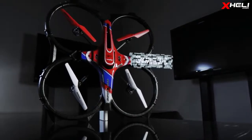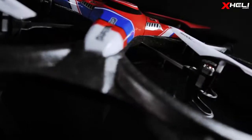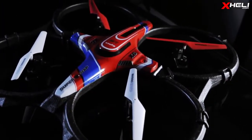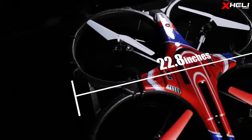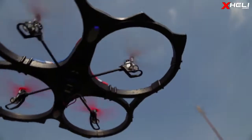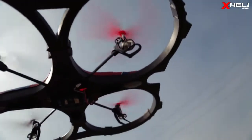This is the new Saima X6 quadcopter. Design-wise, it's very similar to Saima's line of quads with its spaceship design. Spanning about 23 inches wide, the X6 is slightly larger than the WL Toy Cyclone. Its size is largely due to the foam exo frame.